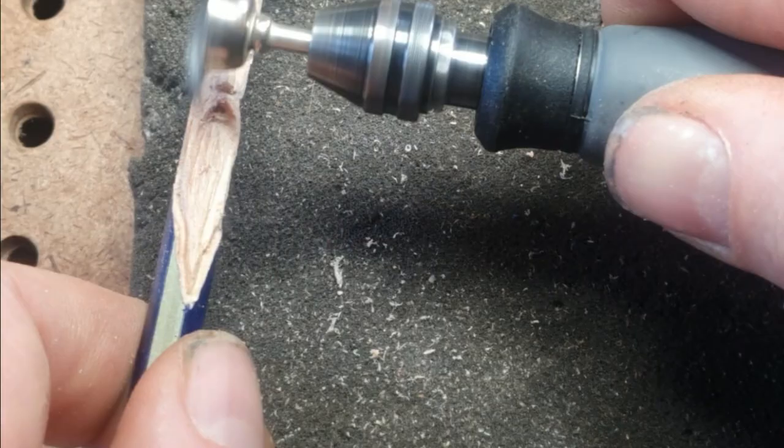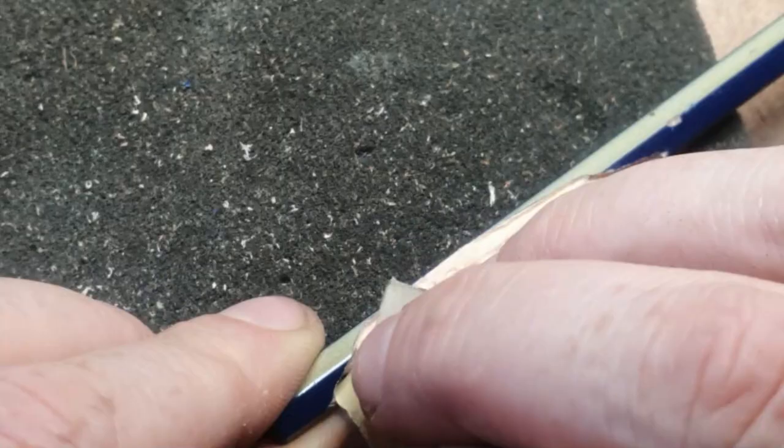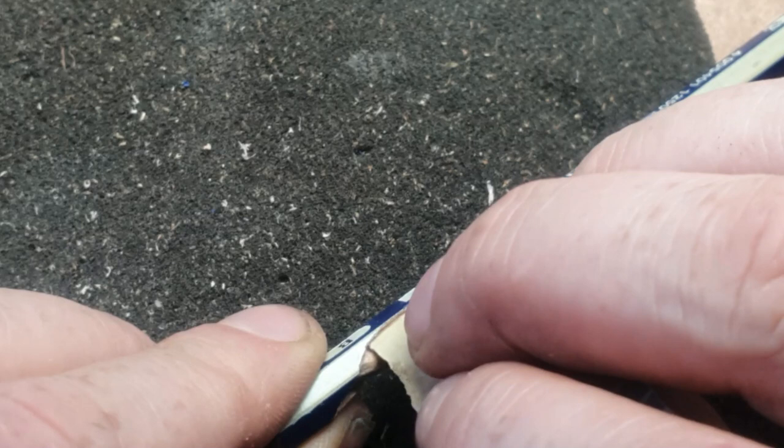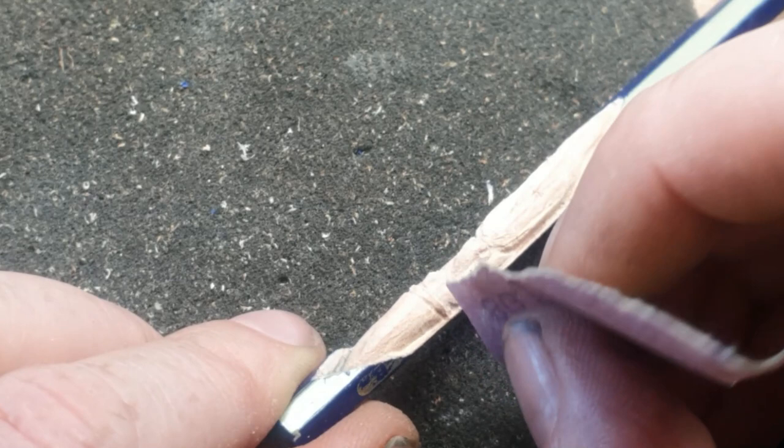I used one of those wire brush attachments — I don't know the technical term — to sand off the fuzzy bits, plus a little bit of hand sanding. A word of warning with the wire brush ones: always wear goggles and don't put your face directly in line with it, because the wire does come out, as you can actually see there.